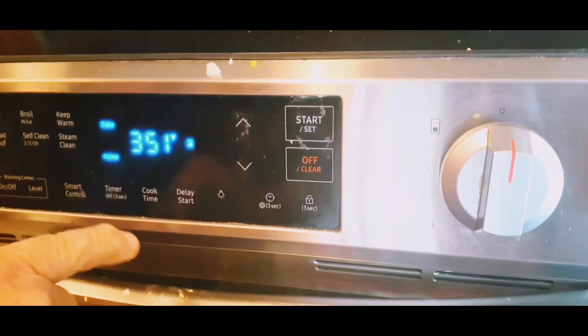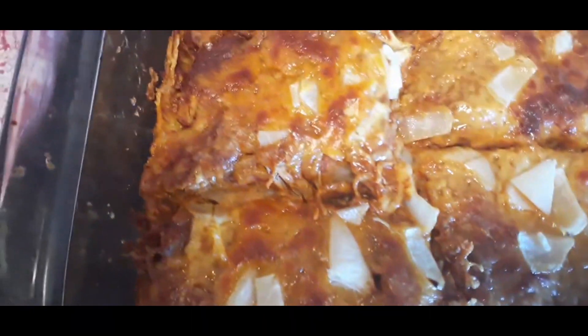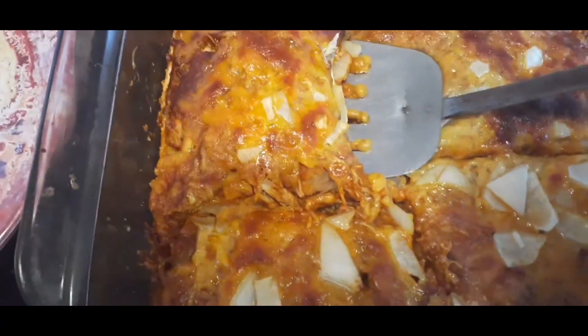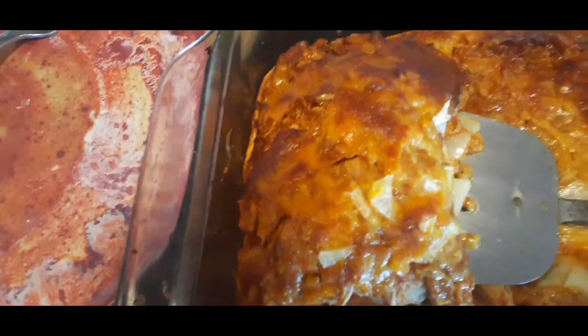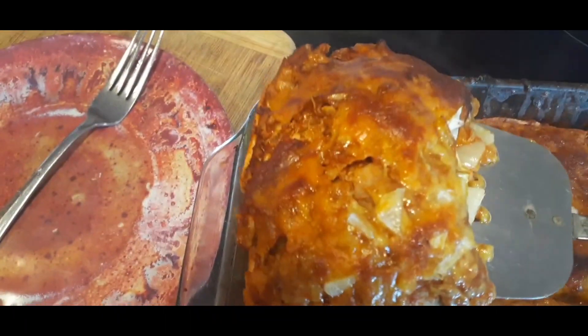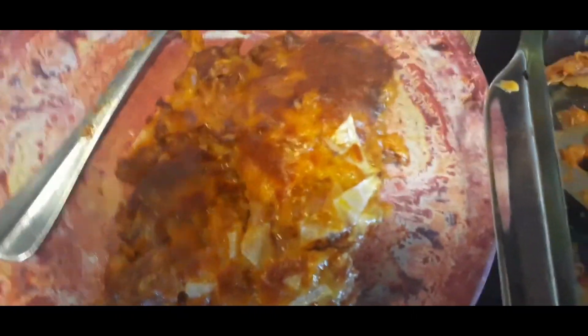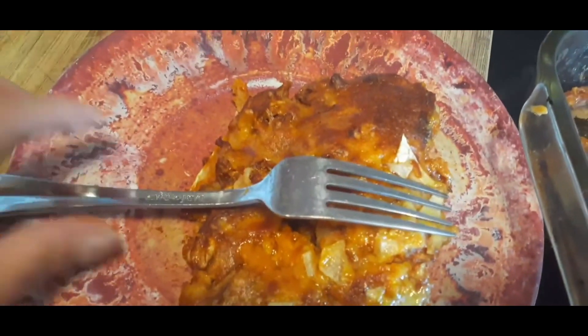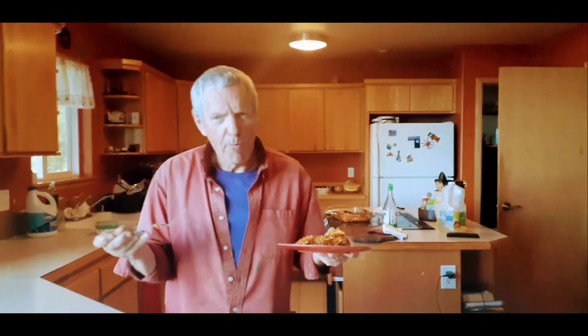So here we are, setting the timer. Our casserole is done. Let's try the casserole. I don't have any trouble getting rid of it. Yeah, wow.